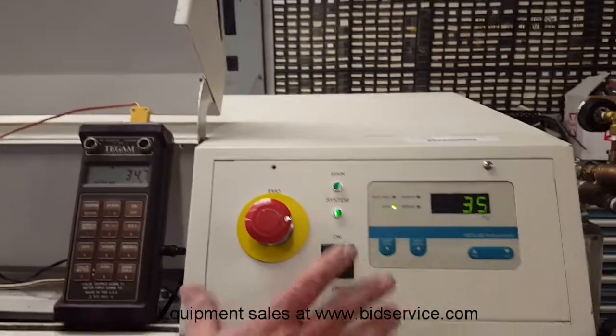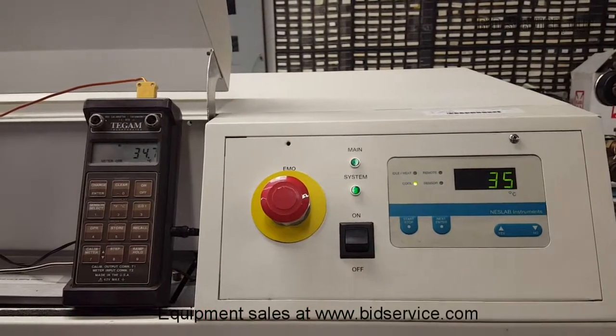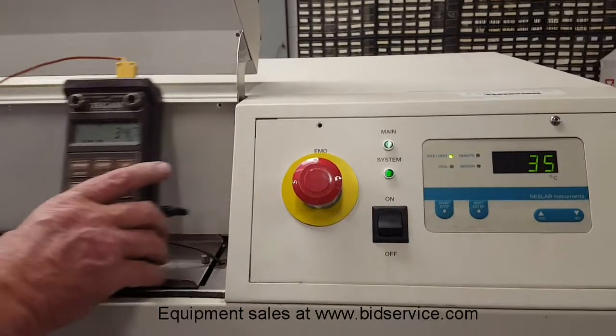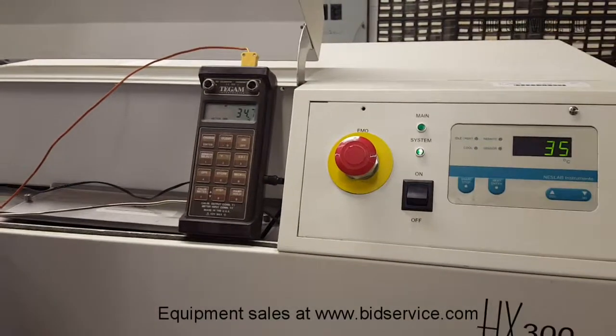Right now you can see I've got it set for 35 degrees. The range on this unit is 5 degrees to 35 degrees C. I have a thermocouple into this water tank which is filled here, and you can see that we are at 34.7 C.